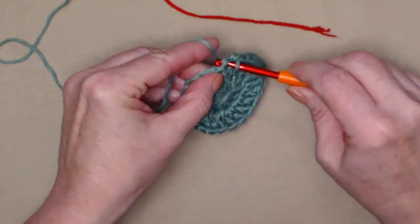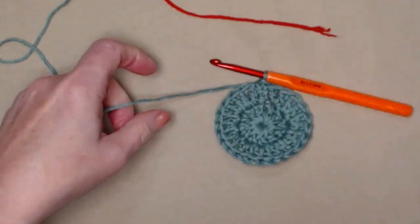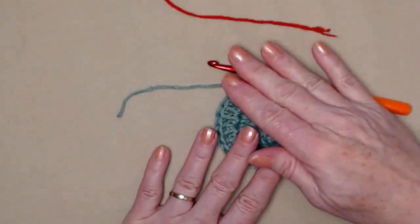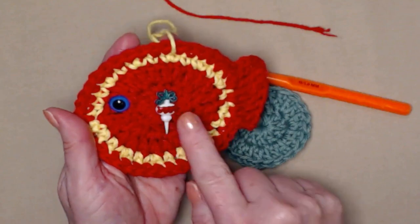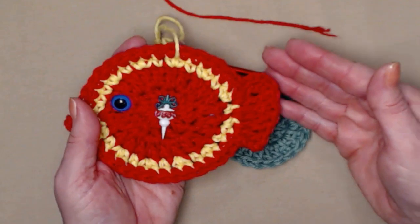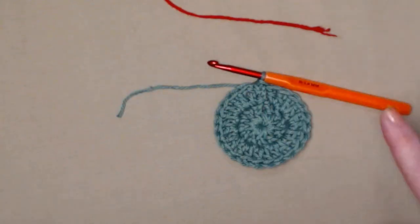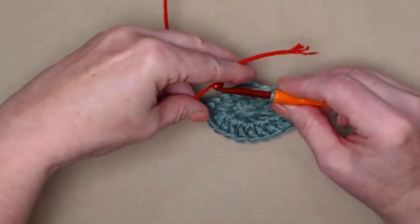I have 24 double crochets. I'm going to join to my chain three with a slip stitch and cut my yarn because I'm changing colors. If you're going to bring your color back in — like on this one where we did two rows of red, then a row of yellow, then brought red back in — you can leave your yarn attached and carry it up. But since I'm using three different colors I did cut my yarn and I'm bringing in my red.